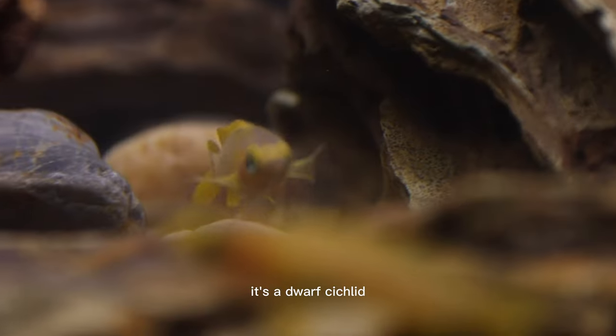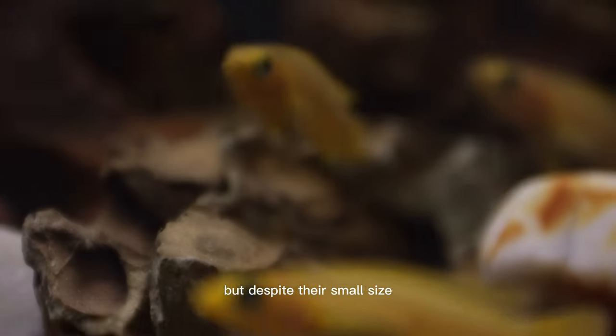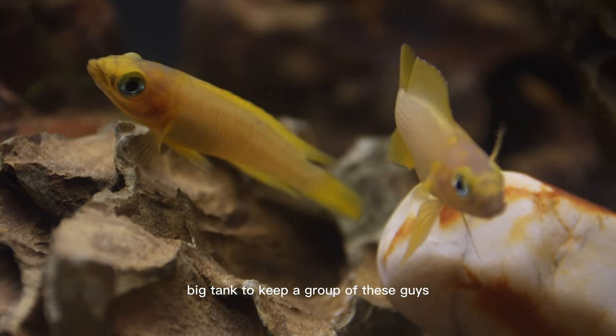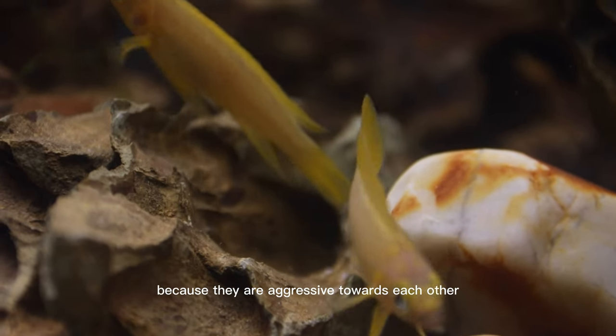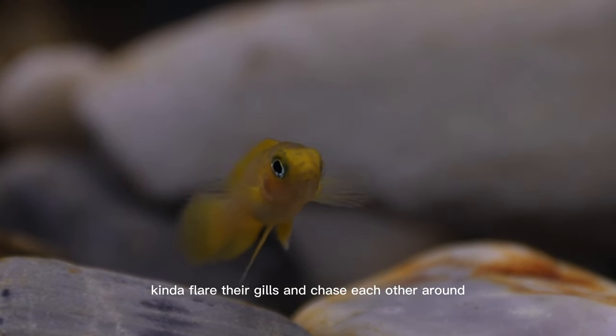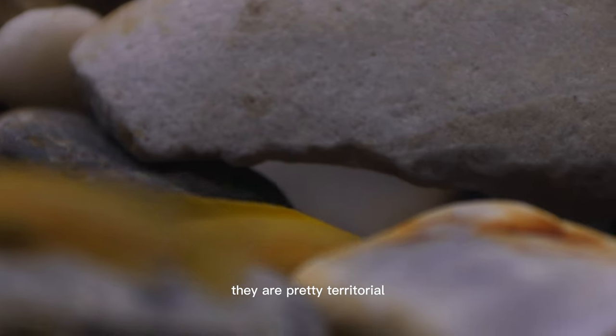It's a dwarf cichlid maxing out at around three to four inches, so it stays relatively small. But despite their small size, you need a relatively big tank to keep a group of these guys because they are aggressive towards each other. As you can see in these videos when they flare their gills and chase each other around, they are pretty territorial.